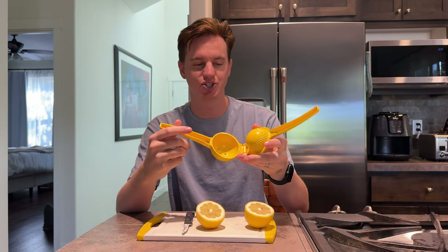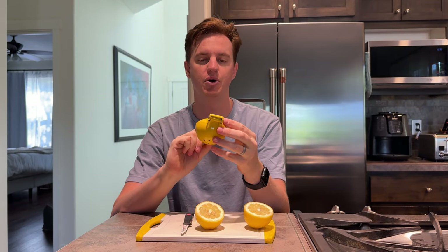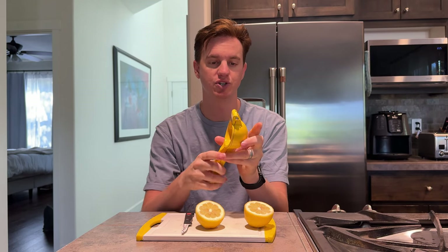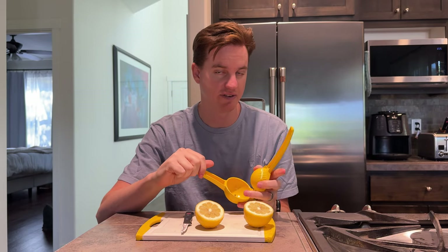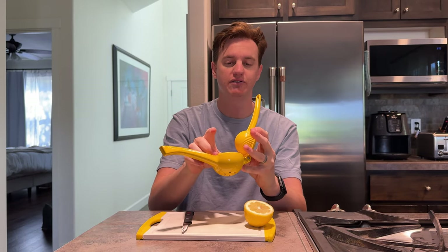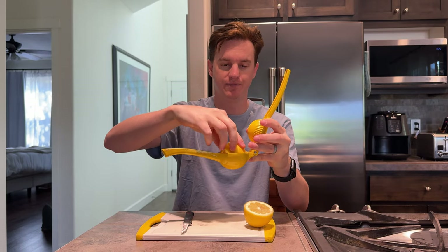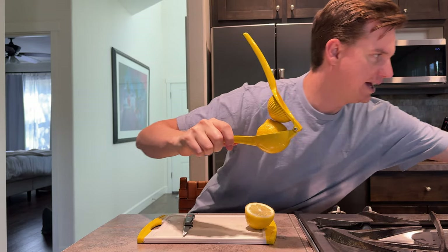It has a really nice juicer. The pins are non-removable, which is really nice. The other thing to note is that the box very clearly says the lemon has to go in this way, not the other way. Even though it does fit in the other orientation, if you do it that way the juice won't come out, because the holes are positioned so that only the correct orientation works.